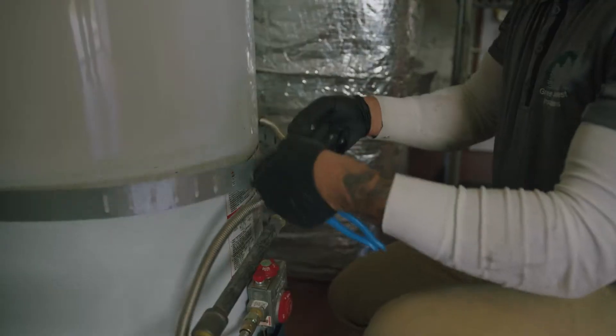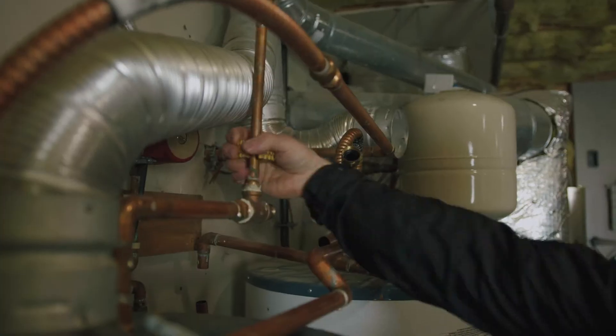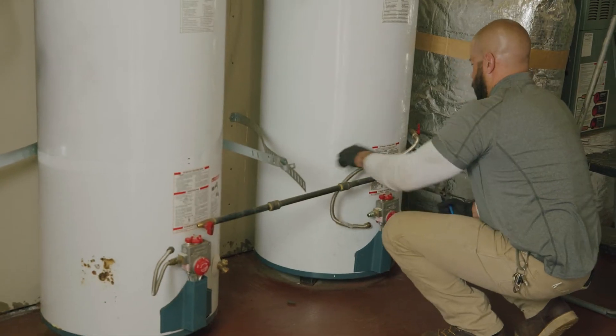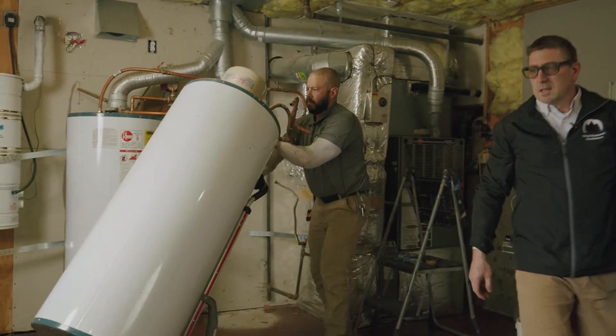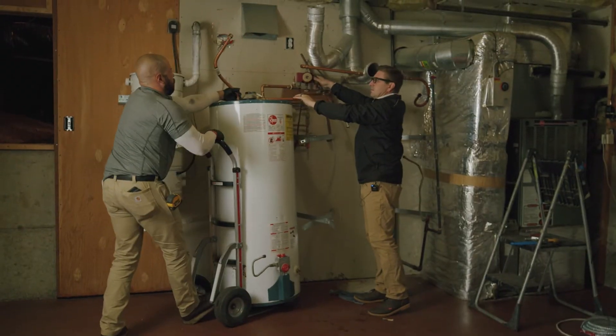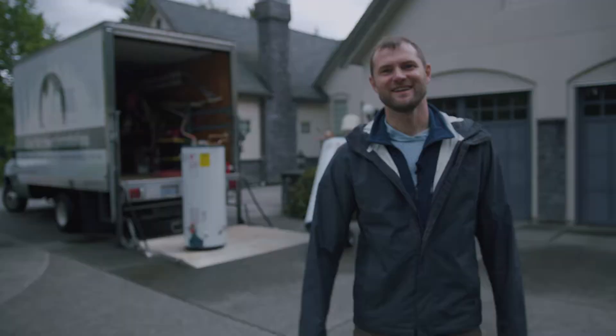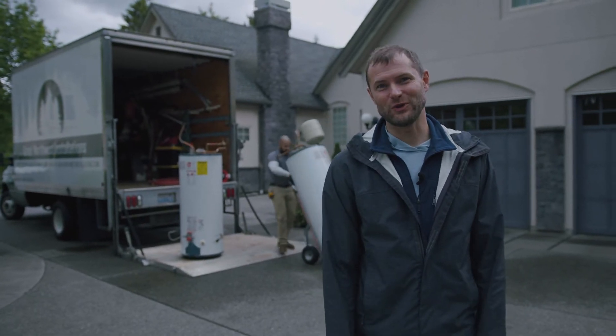Anything we haul away, we do our best to recycle — all the metal goes to metal recyclers, all the cardboard goes to cardboard recycling. As much as we can to just do our part. Along with putting in energy efficiency products, it wouldn't make sense to just take everything and put it in a landfill. Out with the old, in with the new!